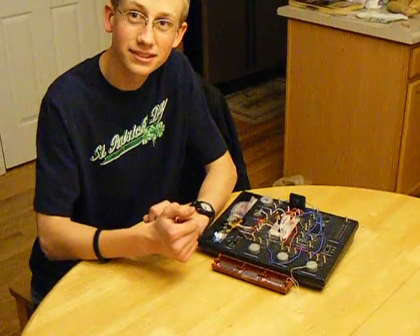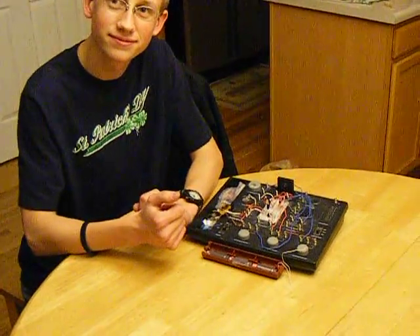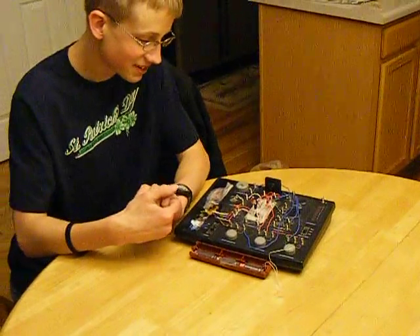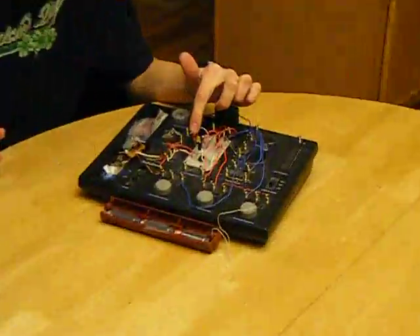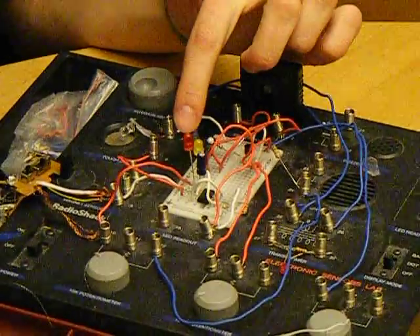It's hooked up so that it only works when the lights go off. This light — the yellow one — is continuous, and then the red one is blinking, but blinking in a different way.